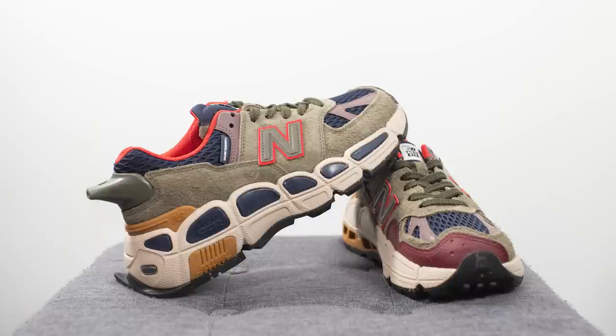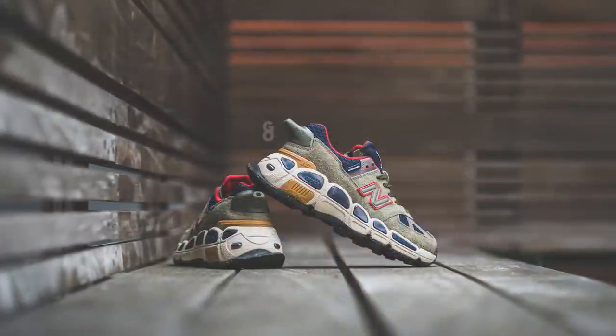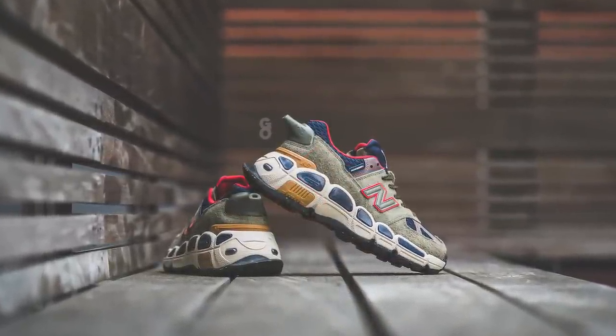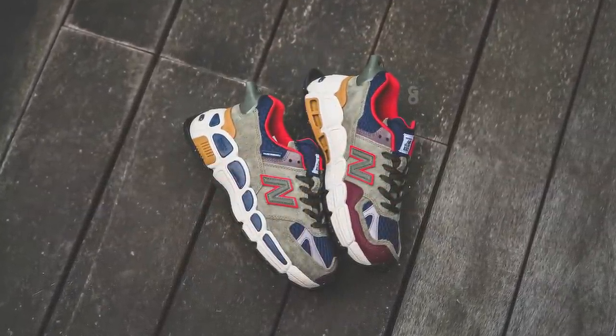From an overall quality and craftsmanship standpoint I was very impressed. This is not a made in USA or made in UK pair, however a lot of the made in Asia pairs from New Balance have been really high quality lately, and this one is no exception. There's a wide variety of materials — the leathers, the suede — all of it felt very high quality, and in terms of overall build I had no noticeable flaws on my pair. It was a very well put together shoe, and with that out of the way let's lace these up and I'll show you how these look on feet.